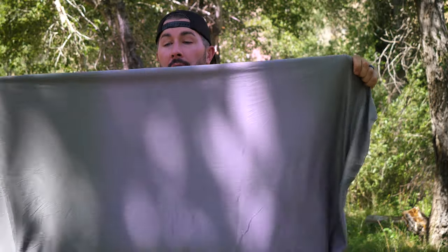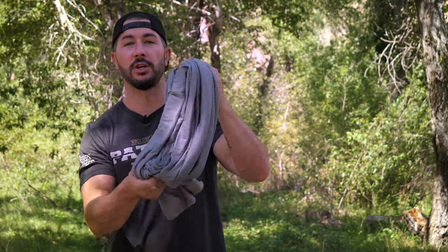I highly recommend these if you're looking for a microfiber, compact, packable towel to dry yourself off with. Highly recommend it. Thanks again for watching guys, I'll see you soon.